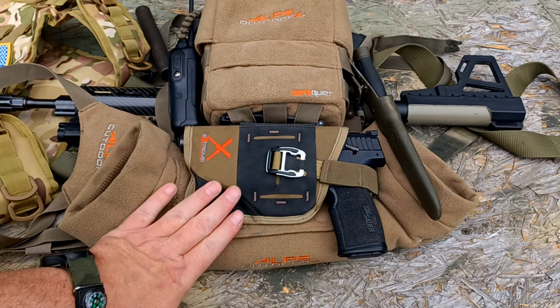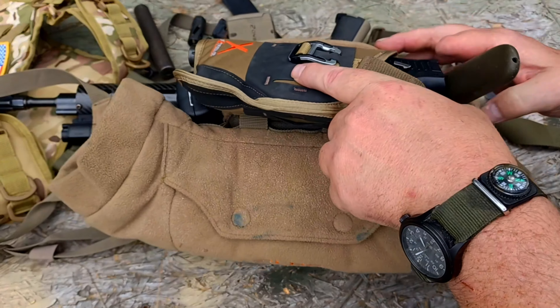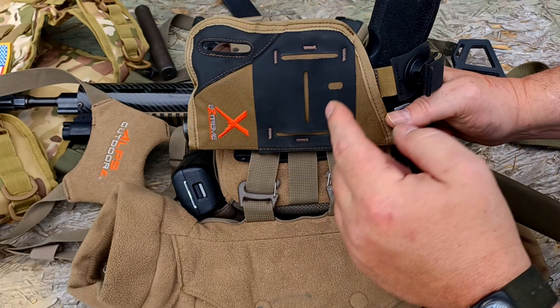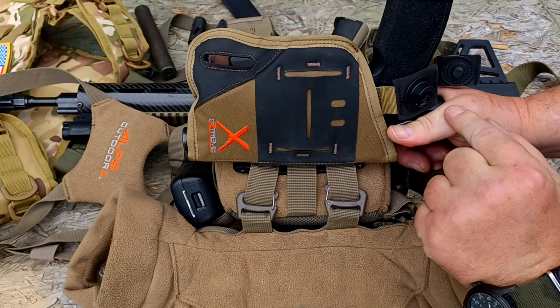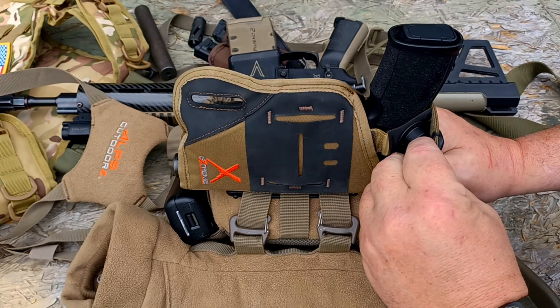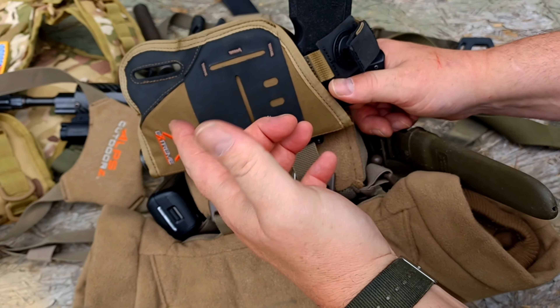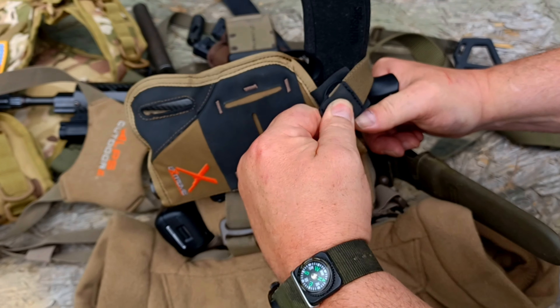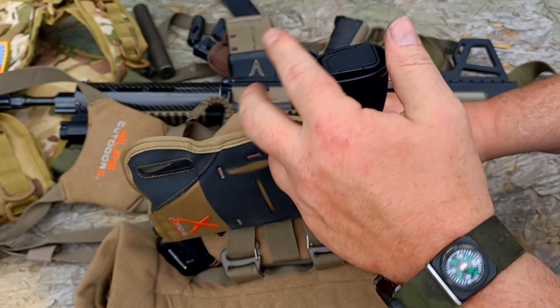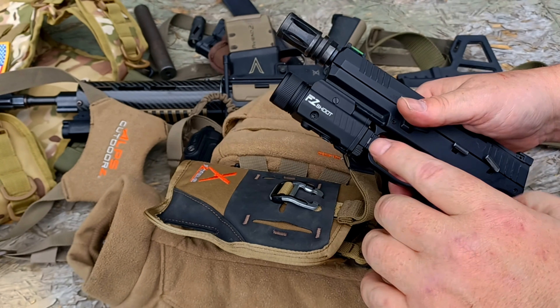The retention system is very simple — you pull this up and flip it. It's basically just a cup pocket with a male and female snap, and it works very well. To release, you just grab hold of it, pull it down, and release — giving you quick, easy access to your firearm.